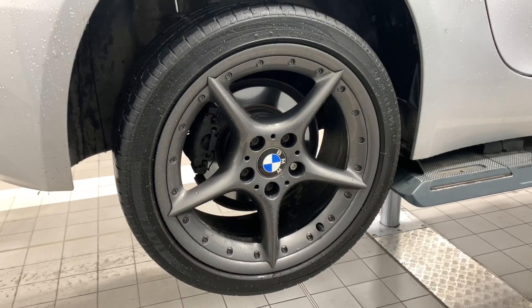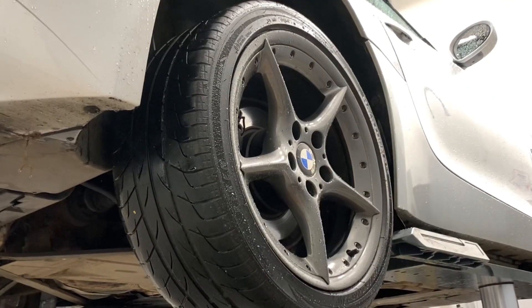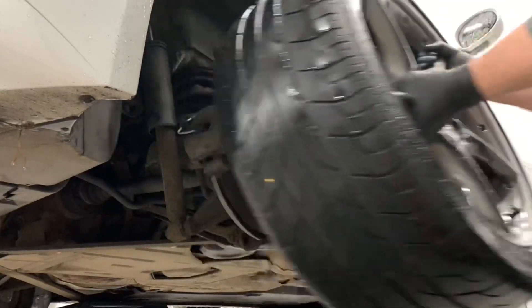First you want to jack up the car — in this case I had use of a ramp. Next you want to take off the wheel, which will gain you access to the wheel arch cover.